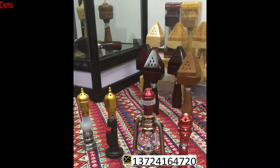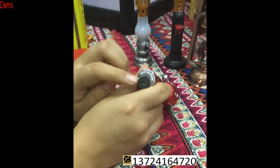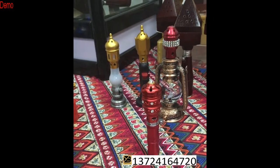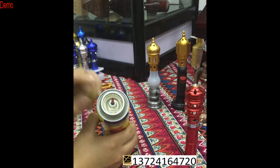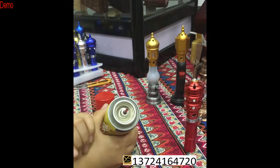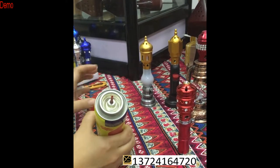First, let us look at this one. Here is the hole where you put the gas inside. If you want to put gas inside, you need some tools. When you buy the gas, remember you need a plastic adapter — remember, don't buy the metal one, because the metal one is not good. Sometimes when you put it inside the gas will leak out.